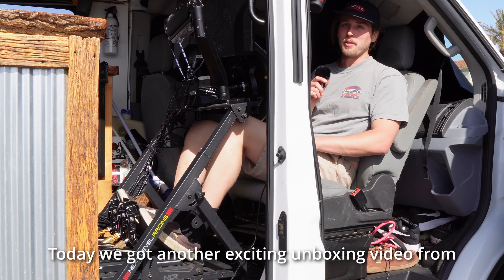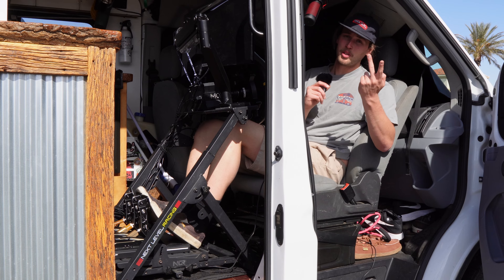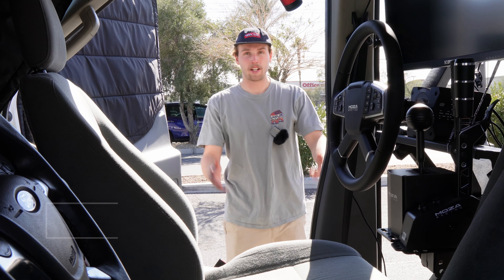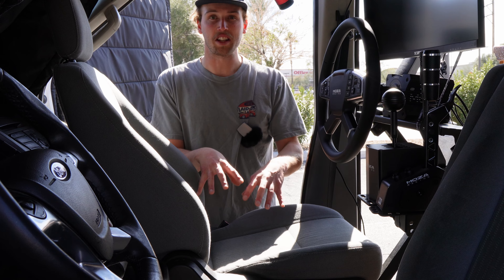Today we got another exciting unboxing video from Moza. Usually when you see me in this seat we're either drifting or racing or slowing our rolls a little bit. I'm Dan with Dan's Gaming Van. Today we are taking a look at the sim racing rig in the passenger seat of my van.